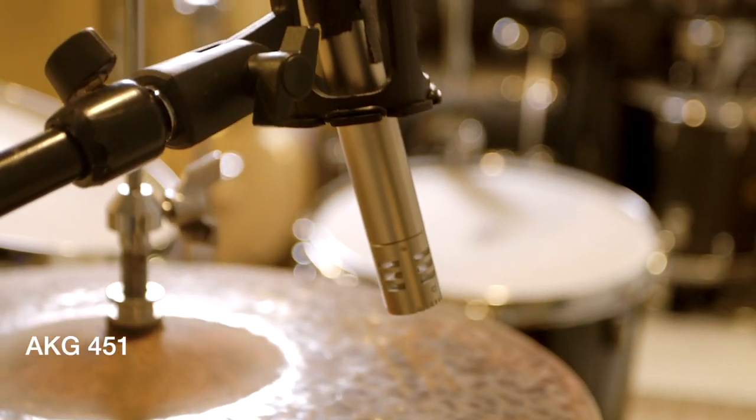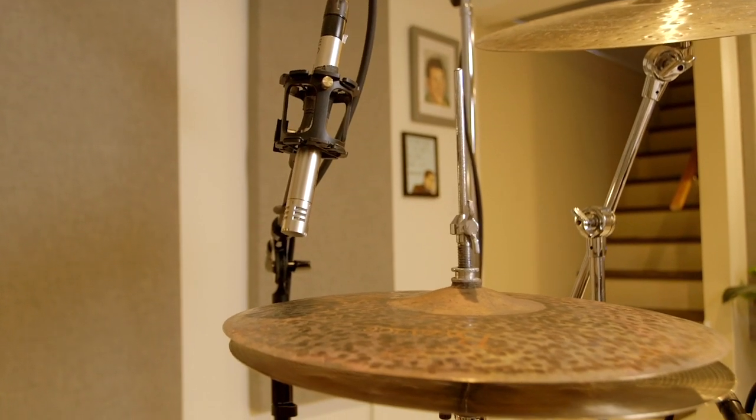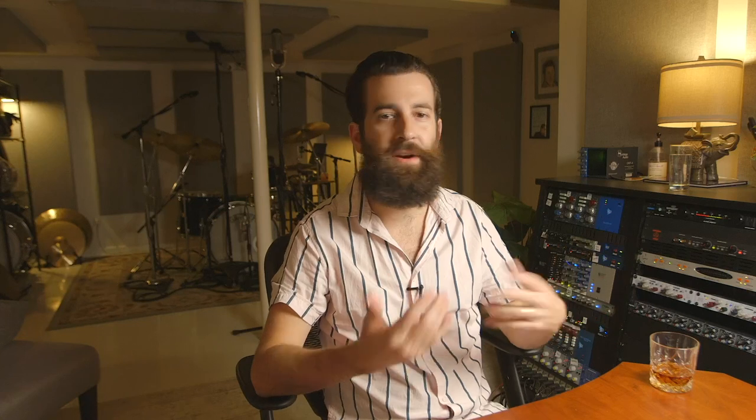Finally, the hi-hat mic is an AKG 451 that rounds out the mix of the cymbals. This is more of a spot mic that I add in after I hear the full mix. I don't always start with it up, but if I need just a little bit more of it, I'll gradually add it in there.